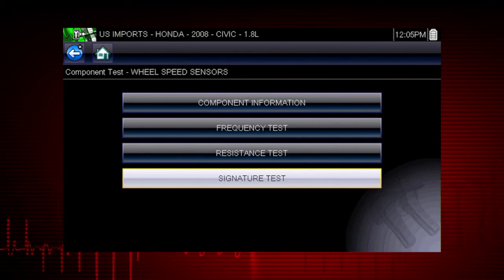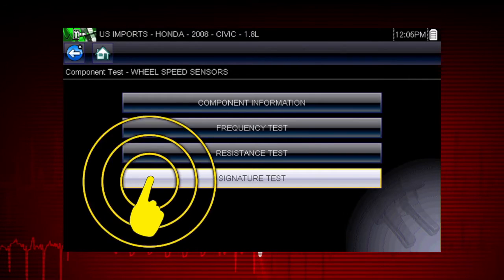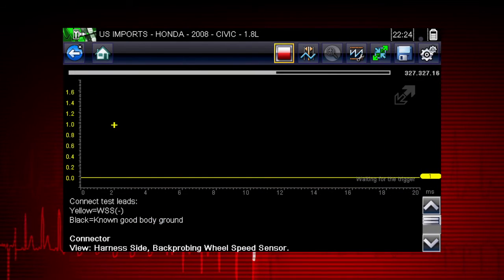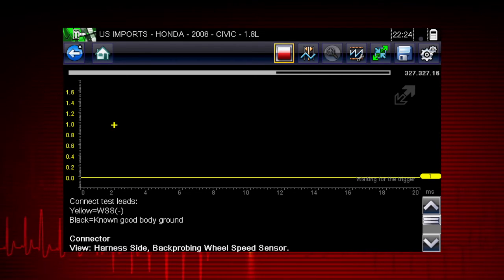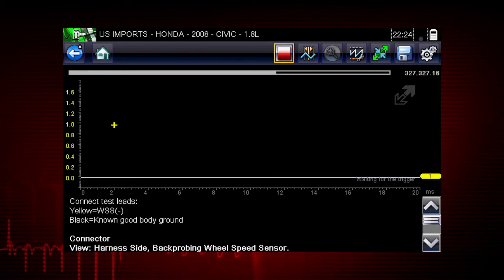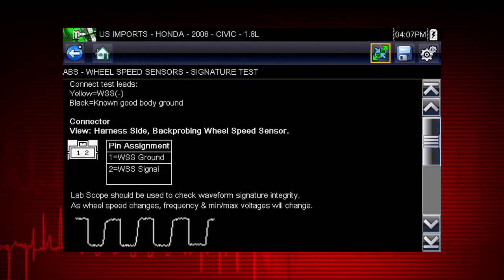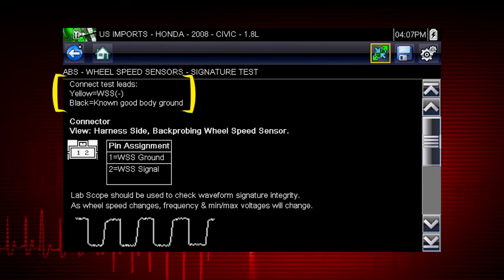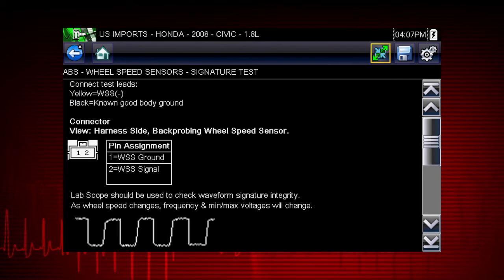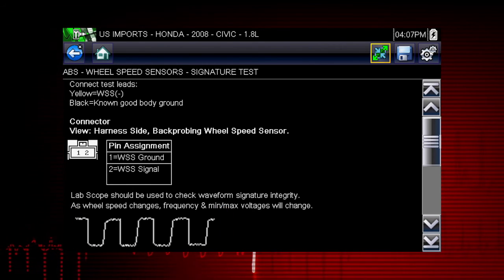The tests available for the selected component are shown. Let's select the signature test. The meter appears and is pre-configured for the Honda wheel speed sensor test. Select the screen expand icon to view full screen instructions for performing the test. There you have a guided procedure for the signature test, plus connection tips and resources to reduce setup and testing time, and a known good waveform so you know exactly what test results to look for.